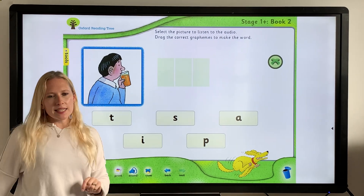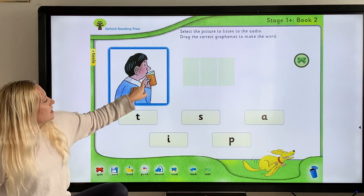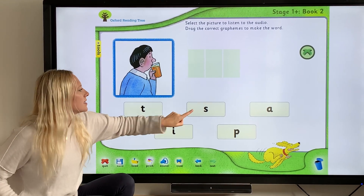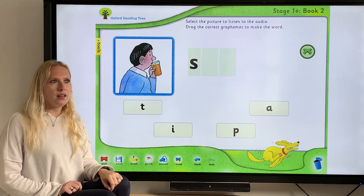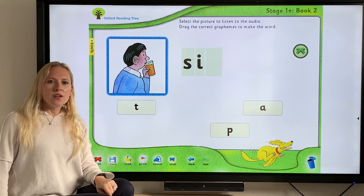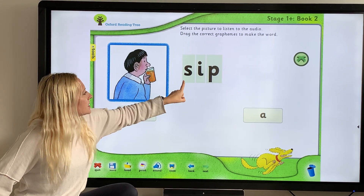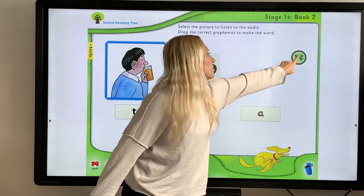One more — what is this person doing? "Sip". What do we hear at the beginning of sip? You hear "sss". Then "ip" in the middle — I hear an "i" there. And at the end, there's a "p". Let's check: S-I-P, "sip". Good. That's all of those!